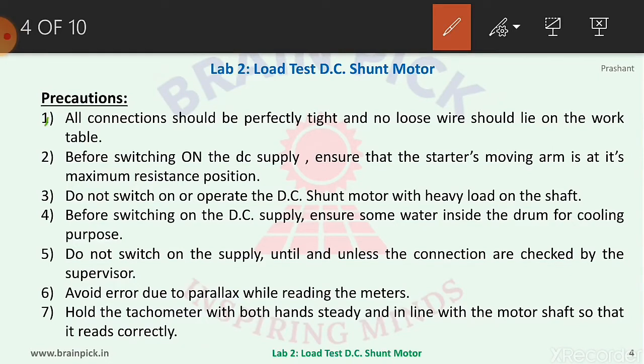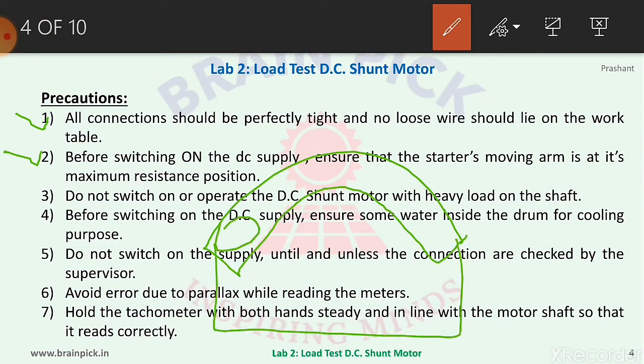Precautions: Number one, all connections should be perfectly tight and no loose wire should lie on the work table — this is common practice for any electrical experiment. Number two, before switching on the DC supply, ensure that the starter's moving arm (handle) is at its maximum resistance position. For the three-point starter, this arm should be at the maximum resistance position before starting the practical.